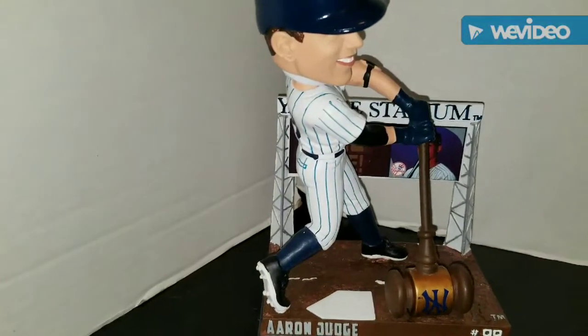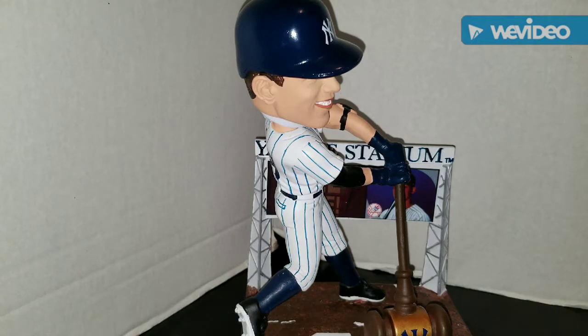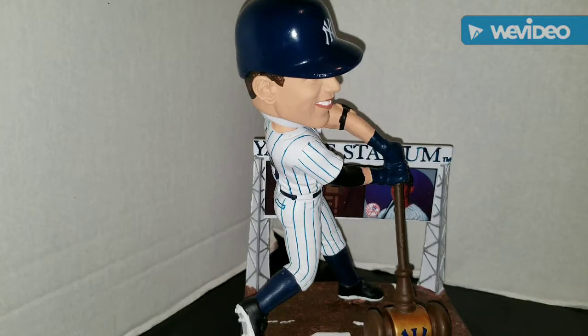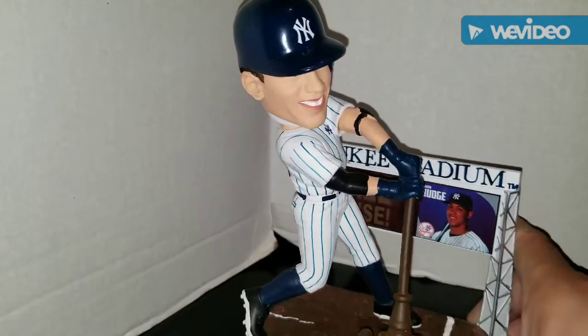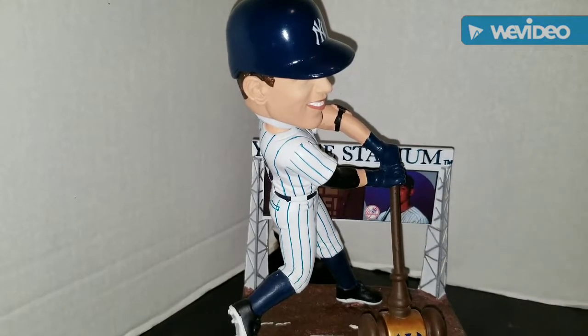The bobblehead is out of the box. I kept the rubber part around the neck to keep it in place for the review - I don't want to damage it while reviewing. Looking at this piece out of the box, I am really impressed with this work. I've actually been a little critical of Forever bobbleheads over the years; I always thought the face likeness didn't really touch on what the player looks like. I don't think it does here either, facially, but the piece is still outstanding - it has some nice heft and weight to it. He has the Yankee Stadium marquee behind him, a picture of Judge behind it, and it says 'All Rise.'